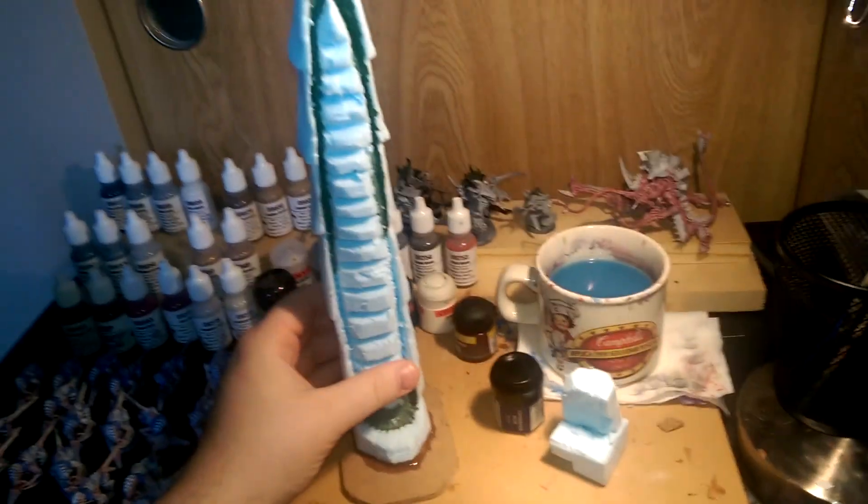A Dreadnought might be able to fit, but he would be able to fit if it wasn't for this tall piece right here. Anyways, that's it. I just wanted to show you what I was working on with terrain. I haven't really been working on my Tyranids the last couple days because I finished my Captain America, as in the last video — he turned out really nice. Thanks for watching. See ya.